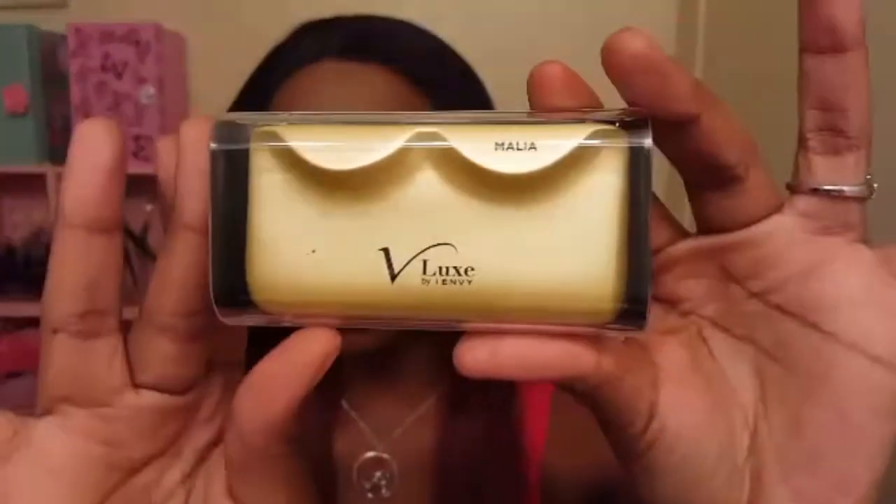They have a thin flexible band which I prefer. A lot of people don't like the clear flexible band, but I love those — that's what I started with in the first place, so that's what I'm accustomed to. I love the lash band. I also love how long and wispy they are. I will include a picture of what they look like in the package. This is what they look like on, and they are reusable if you take good care of them. Since they do have a thinner band, you have to be really careful when it comes to removing the glue.